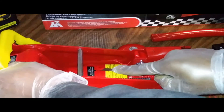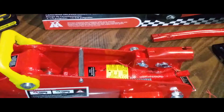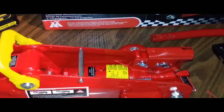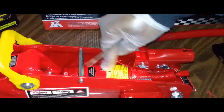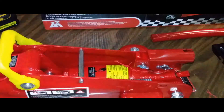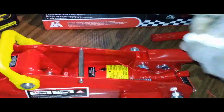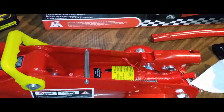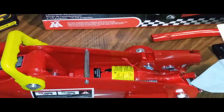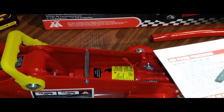I heard a slight release of air. The paint was coming off the cap — it was painted red, which made it look like the gasket was cracking, but it's just red paint. A little bit of oil came out with the air, so I'll just wipe that up.